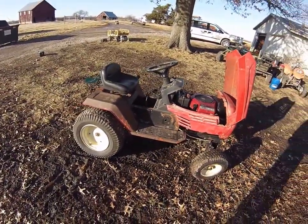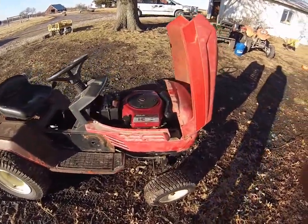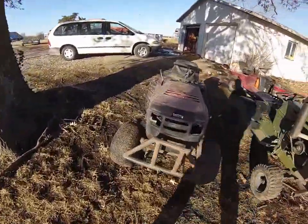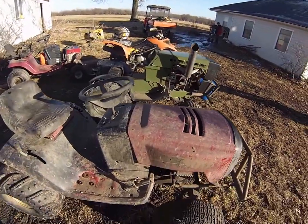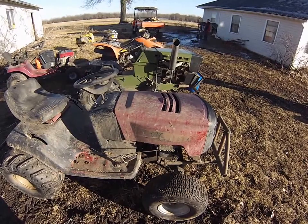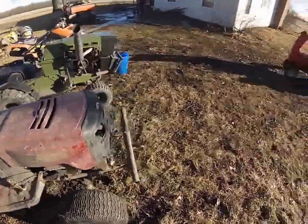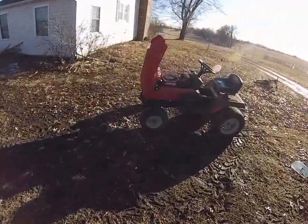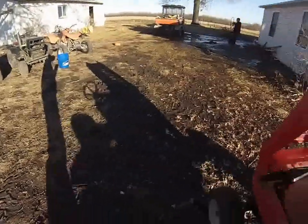Everything seems fine on it. The bad part is my starter on this other tractor here has stopped working because that engine sat at a different person's property, which I pulled out a few weeks ago. It's a 20 horsepower twin, and the starter won't turn the engine over at all — it's just incredibly slow. So I'm going to take the starter out of this one and put it back in that one, because I don't have any plans for this one yet, but I need a working starter in my romping tractor.